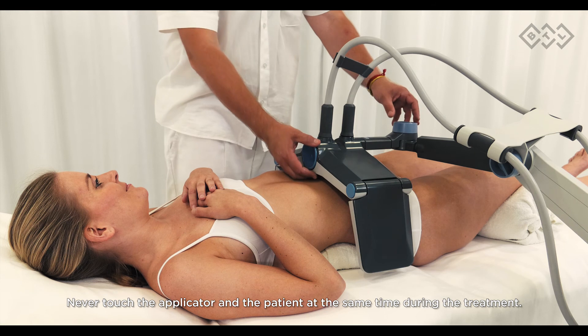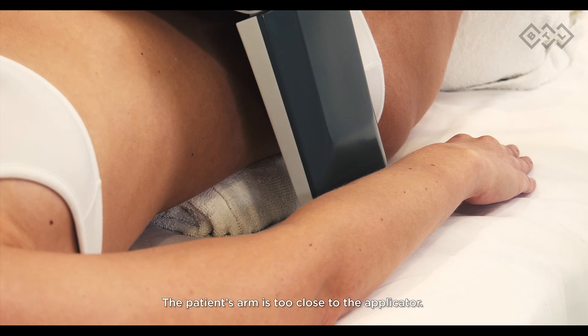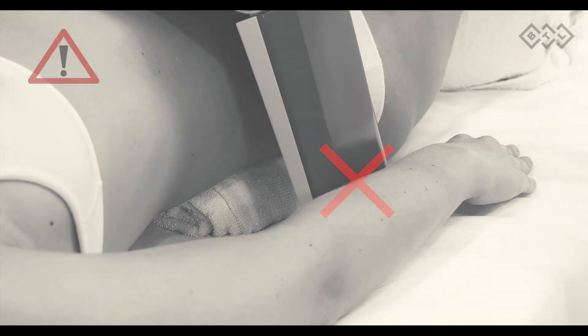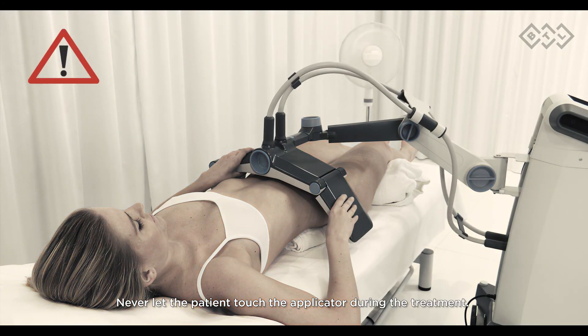Never touch the applicator and patient at the same time during treatment. Never let the patient touch the applicator during treatment. The patient's arm must not be too close to the applicator.